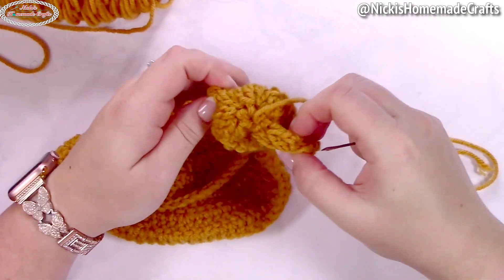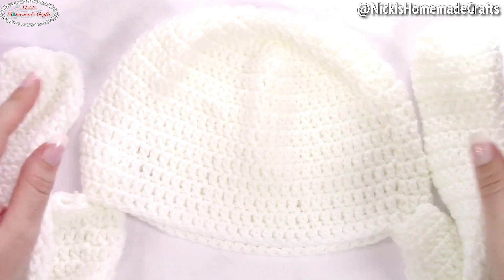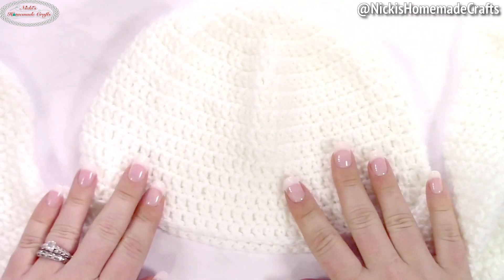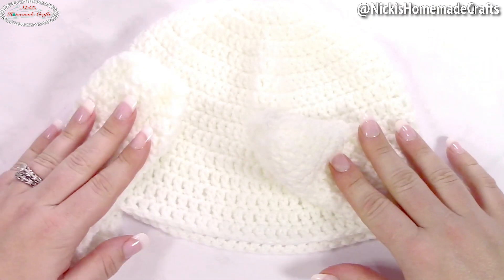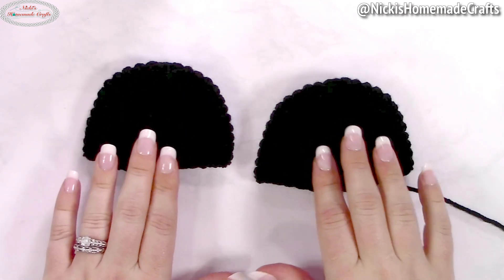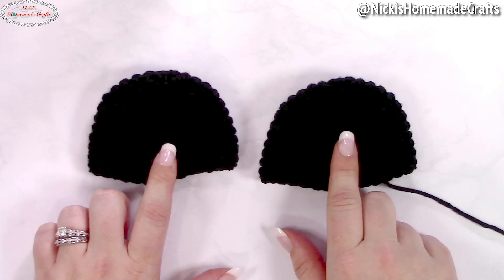Once done, it's going to look like this — I know it's hard to see on camera, but that is the beanie part finished. Now let's focus on the face. You're going to make two ears, and I'll show you how to do this in beige because it's a little easier to see.